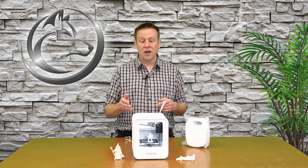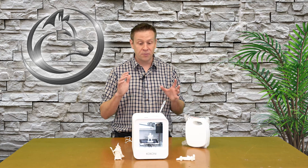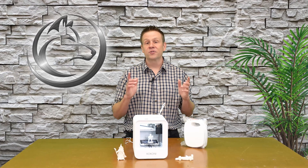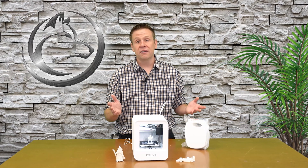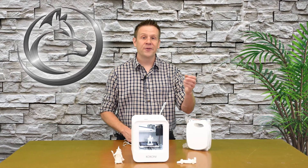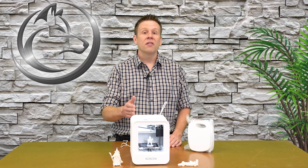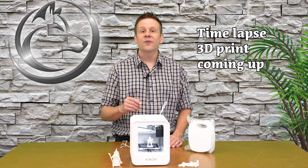If you'd like to know more details about this product from Kokoni, I will have a link in the description down below where you can explore all the possibilities of creating with the Kokoni EC1. If you've liked this video, please consider giving it a like, subscribing to the channel, or ringing the notification bell — doing any of those things really helps the channel out and is a great way to connect content like this with great viewers like you. I'd love to hear your thoughts on this 3D printer in the comments, and if you'd like to see more content from Kokoni, let me know down below as well. Until next time — learn, create, and share.